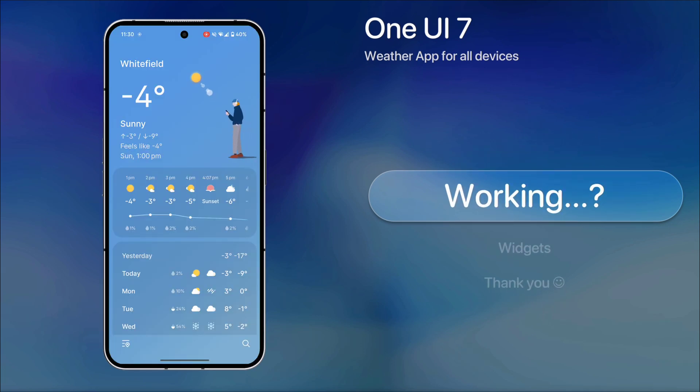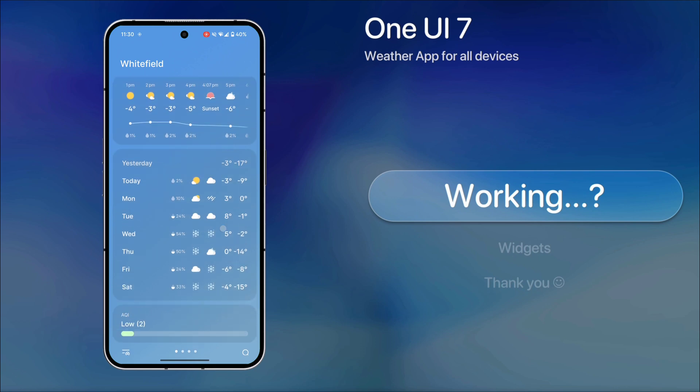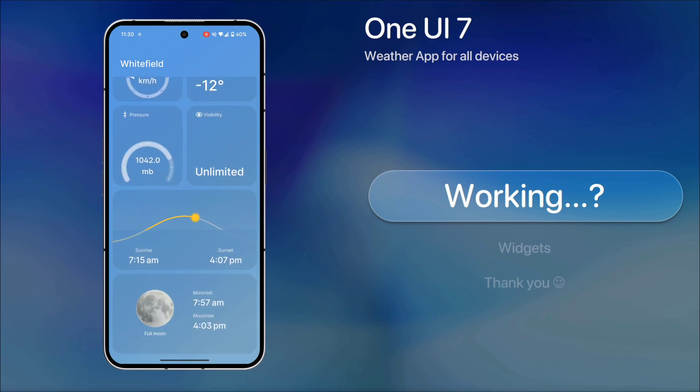The app works perfectly, and the UI is clean, modern, and visually appealing.